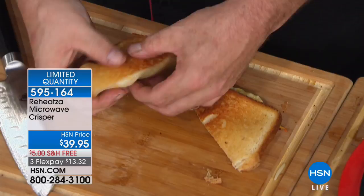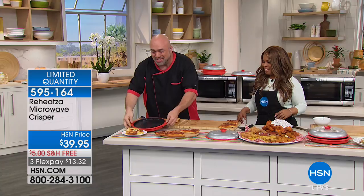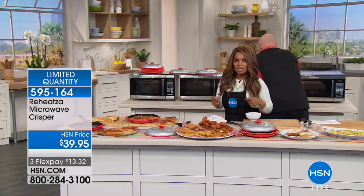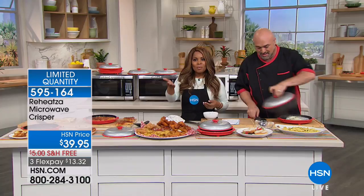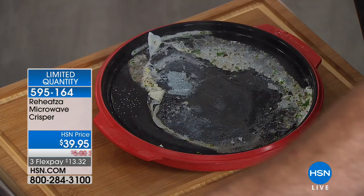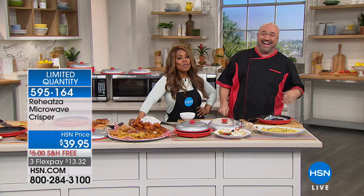It's a universal problem we all have — everybody who owns a microwave knows certain things we just don't put in it because it doesn't turn out right. Now it does. We're offering it to you tonight on FlexPay with free shipping. It could be exactly that missing component we've all wanted all these years. Now you can cook your foods faster and get them to the table quicker. Hey Mark, have a nice holiday weekend — thank you so much for being here.